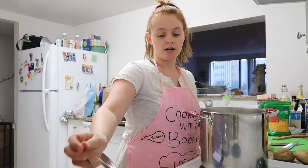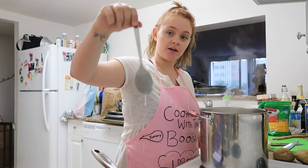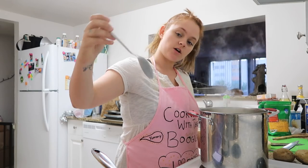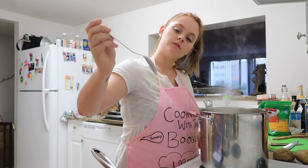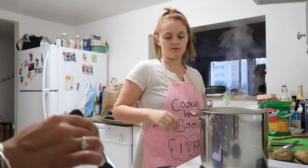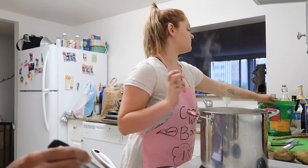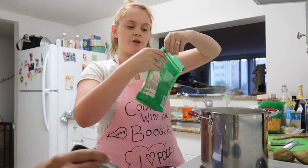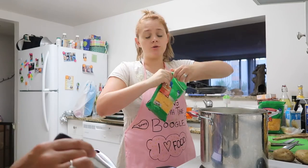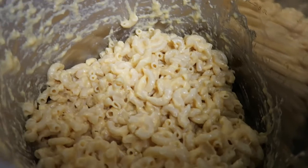The sauce should coat the back of a spoon — just put your spoon in, lift it, and if there's sauce on your spoon you're good. Then over low heat, after adding your garlic powder and confirming it coats the back of the spoon, start adding in your cheese. Get sharp cheddar — about two bags, or three if you really want it to be easy.